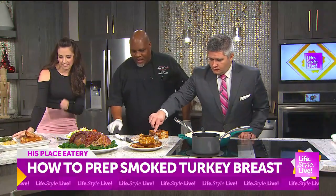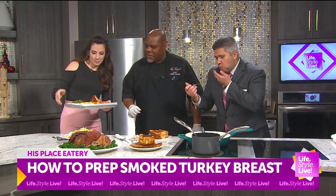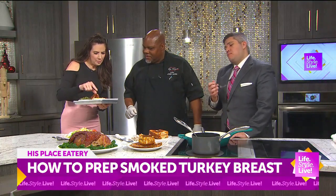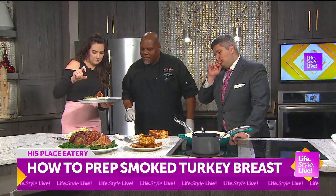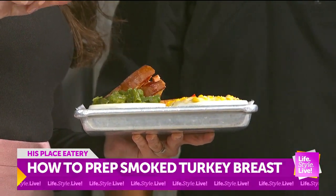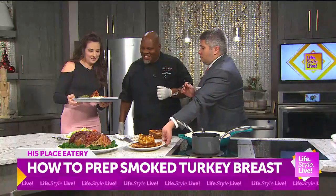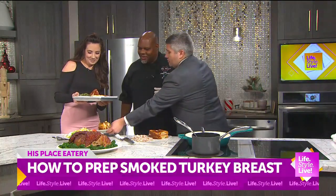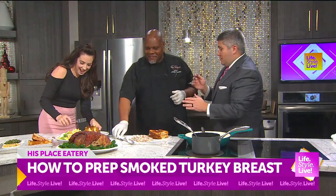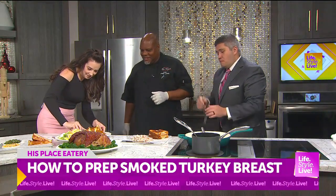All right, what about this over here, chef? This is the grilled sandwich you just made. And that is our bourbon creme corn. Bourbon creme corn. Imagine a fried corn and a creme corn all mashed together and it has some bourbon and some parmesan cheese in there. Oh, that's a beautiful mashup. And then we have the green beans. I could bathe in that gravy. Oh yummy, chef. This looks so good.